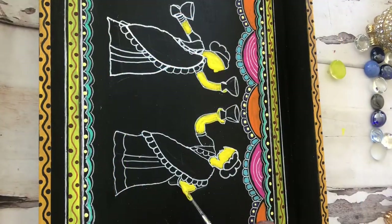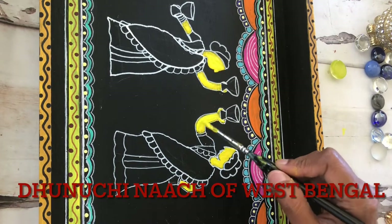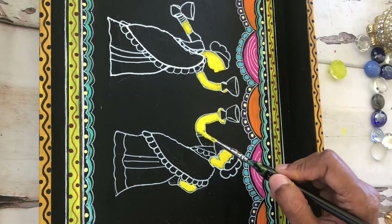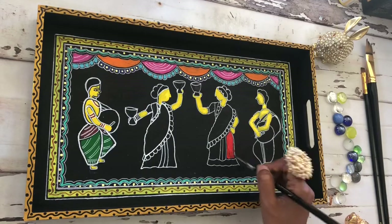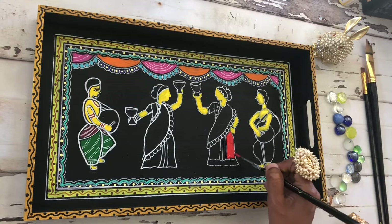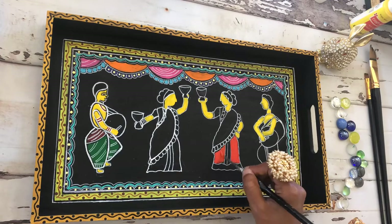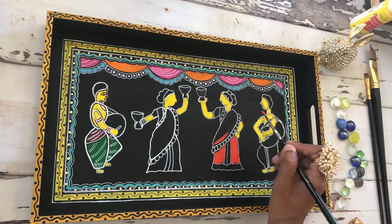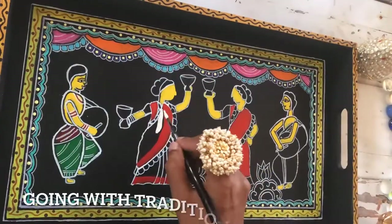Let me talk a bit about the Danuchi Nach itself that I'm creating. This dance form is a traditional dance that is danced in Bengal during Durga Puja, which is Navaratri. We see the women carrying fire pots and then dancing with the fire pots in their hands. It's a very beautiful traditional folk dance, and it's wonderful to see — I'm trying to capture the essence of that dance in this tray.